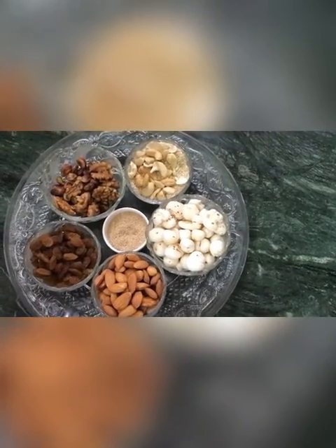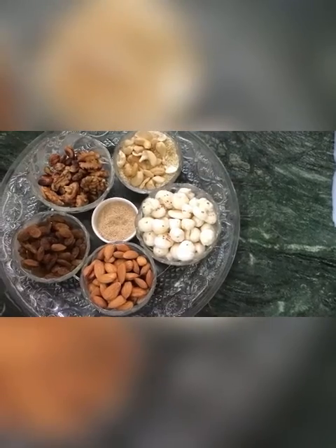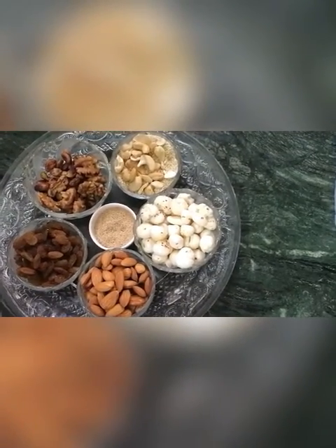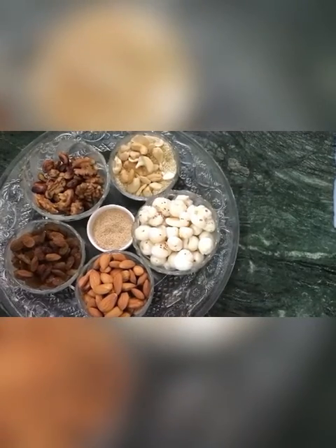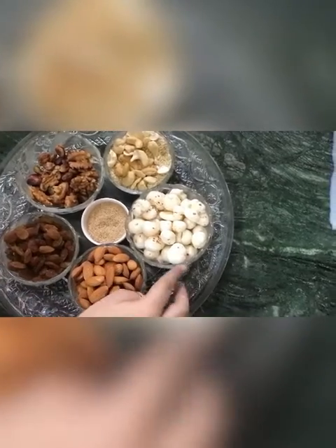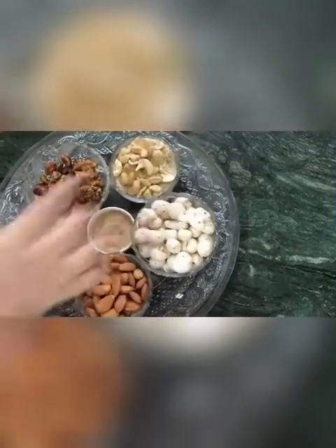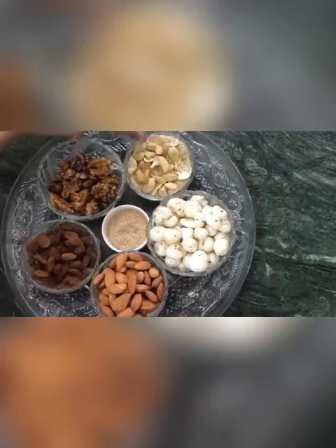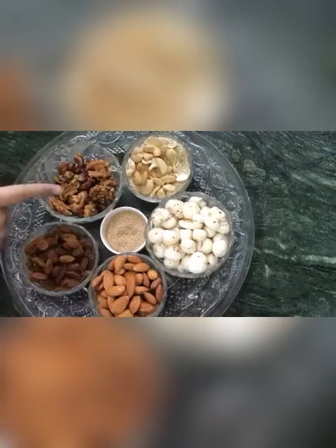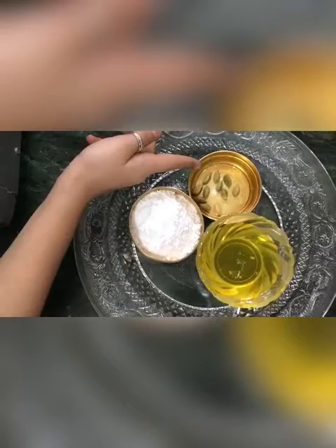Today we are going to make Janmashtami's special halwa — it's not an ordinary halwa, it's an extraordinary halwa. The ingredients we need are almonds, pistachio, lotus seeds, raisins, white sesame, cashew nuts, posta dana, walnuts, some ghee, powdered sugar, and green cardamom.